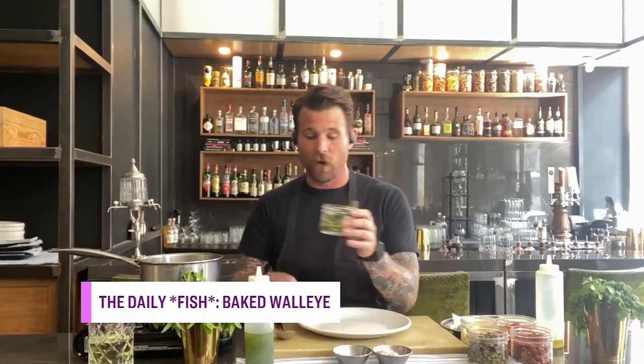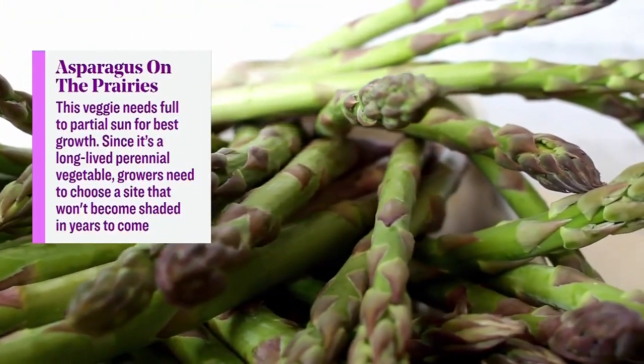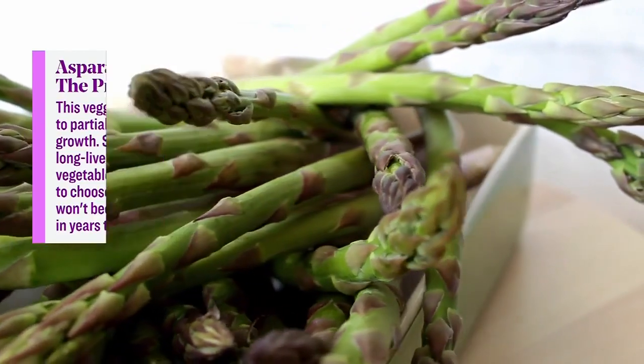A really beautiful summer dish — this is absolutely my favorite time of year, especially in Saskatchewan, when things start cropping up. One of the things I love the most is asparagus. A lot of people don't realize how much asparagus Saskatchewan grows, even people here in Saskatchewan. Asparagus is one of those things that people constantly overcook or stress out about cooking.